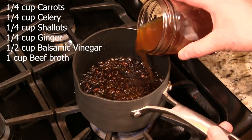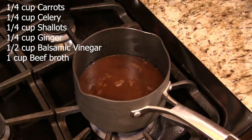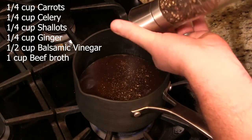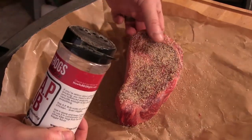Let's do a small recap. We went ahead and prepped our steak sauce, which is very simple — just some carrots, shallots, ginger, celery, some balsamic vinegar, some beef stock. Reduced that up, got a nice sauce. Very flavorful. Hit our USDA prime ribeye steak with just a little bit of all-purpose rub from Malcolm Reed, Killer Hogs. Cooked it to about 125 internal. We went ahead and let this rest for about 15 minutes.